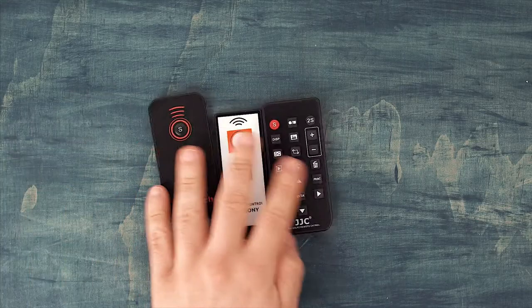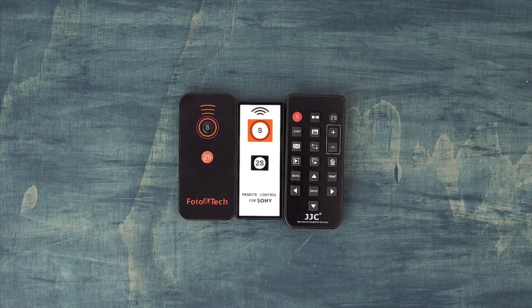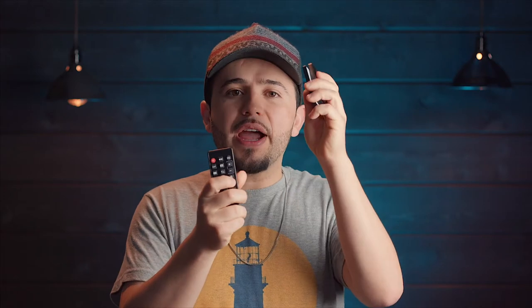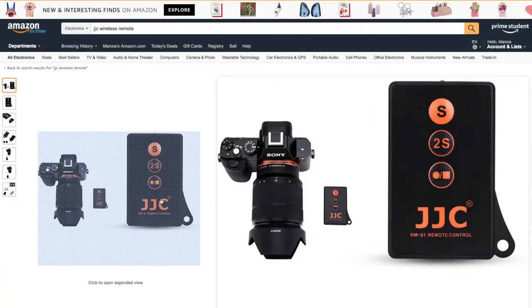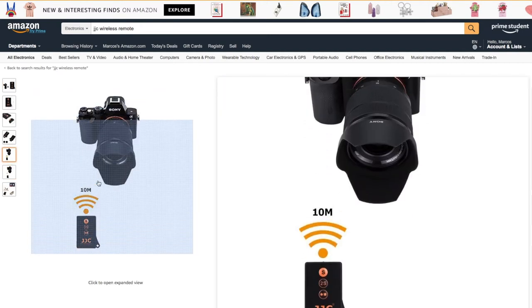The clear winner from all three is the JJC remote because it has the start and stop record button, and it can do everything the other two controls can do. But in my opinion, there's an even better remote made by the same company, JJC. It's called the RMS1 and it only has three buttons: the shutter release button, the two-second delay shutter release button, and the start and stop recording button. Those are the only three buttons you need — the RMDSLR2 has many more, but I don't use them. I prefer to control the menu settings from the camera itself.